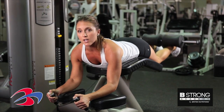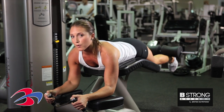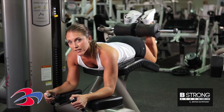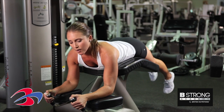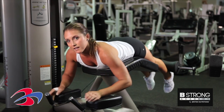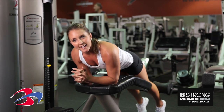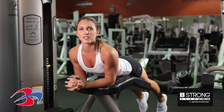The good thing about this machine also is that you can work your hamstrings bilaterally or unilaterally — two feet or one foot. When you're done, slowly come off the machine, be careful, and that is the lying hamstring curl.